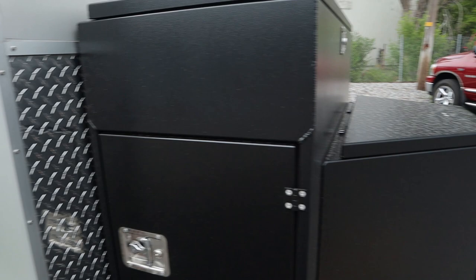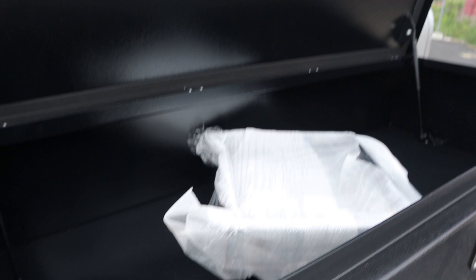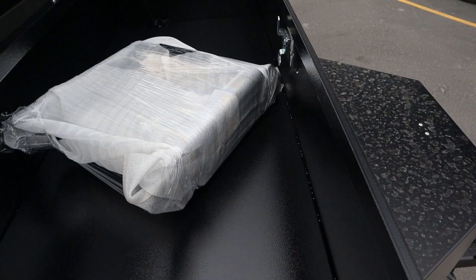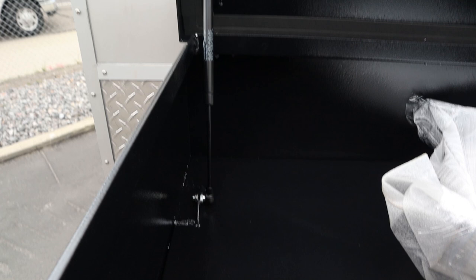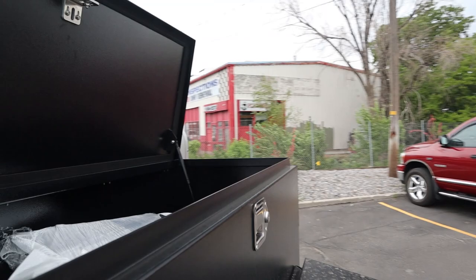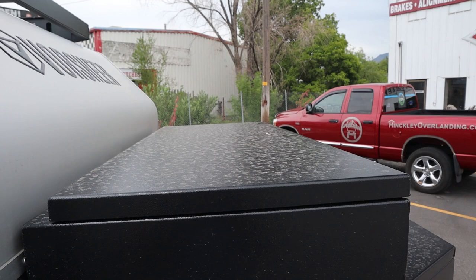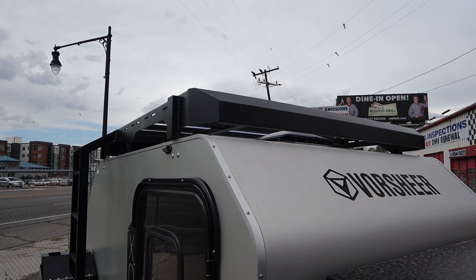Right above your battery box, you have another storage compartment up in here — same concept. This is a big storage area. That's a step that goes with it — I'll show you where the step goes in just a little bit. Same idea: you got strut assist, and then you have a box that's probably about 10-11 inches deep by 36 inches long by about 20 inches wide. Good size storage. A lot of people will put solar panels right across the top of that box for more charging.